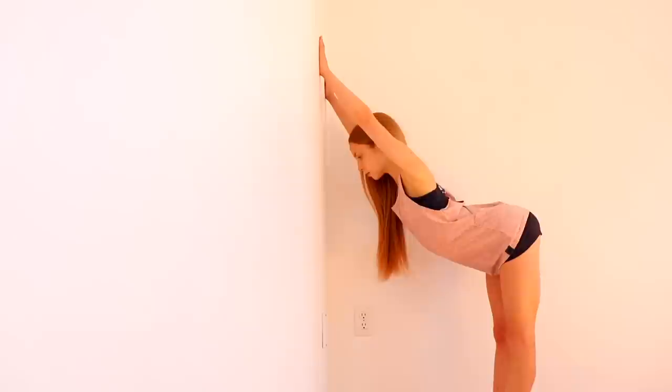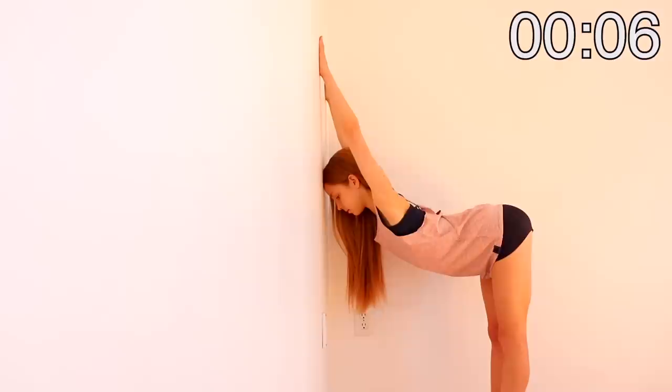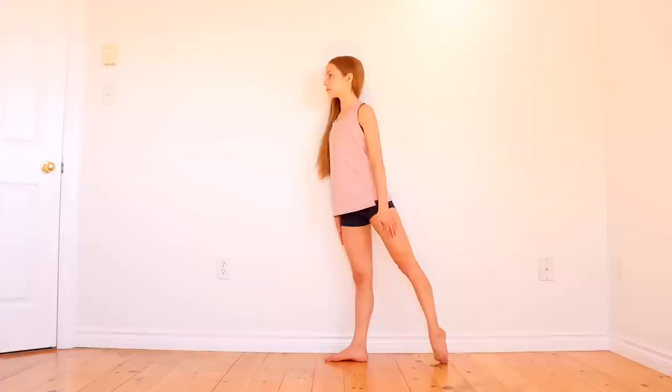Stand to face the wall and use it to stretch out your shoulders. Now that we're fully stretched out, we're going to move on to actually doing the kick-up scorpion.